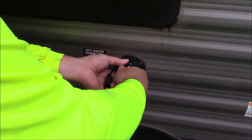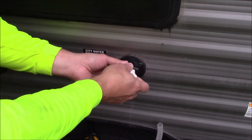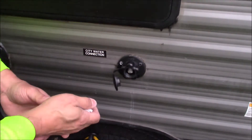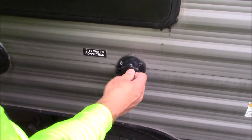Now we'll take this fitting off, close up our drain valve on our fresh water tank, and replace our low point drain plugs.